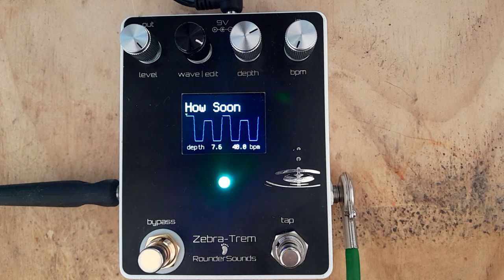Hello folks, it's Bill Neill here. I'd just like to demonstrate one use of the Zebra Trem tremolo pedal, and it's to recreate a famous song.